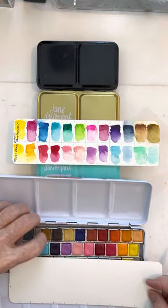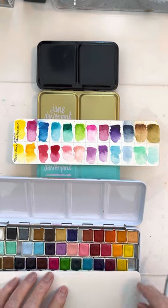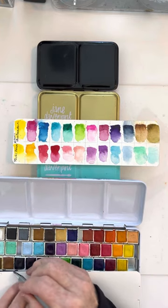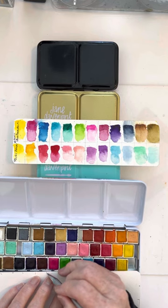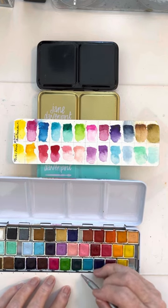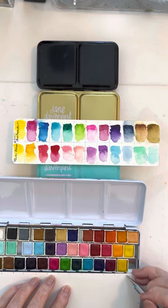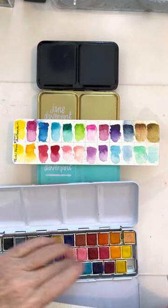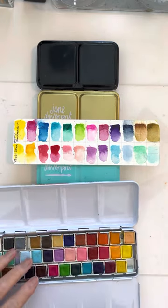Same thing on this side — just push these down a little bit. It depends on how big the half pans are, but usually you can get 13 colors on each row. So that's how to make your palette cards.